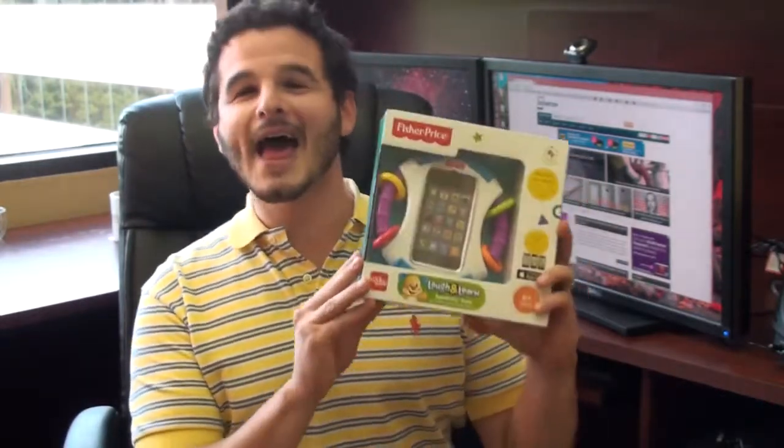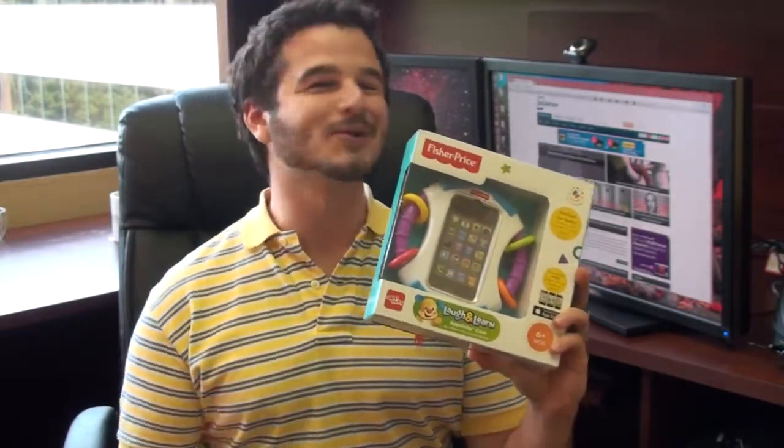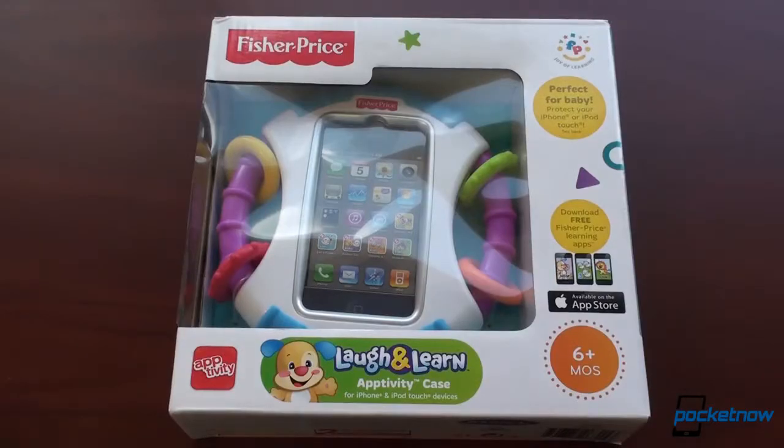Hey guys, it's Brandon Miniman from Pocketnow. I recently had a baby and when you have a baby you get a lot of interesting gifts. In this video we're going to unbox the Fisher Price Activity Case — a perfect way to get your child exposed to cell phone technology at a very young age. So let's take a look at it. And I actually want to thank our own Adam Dowd for sending this as a gift.